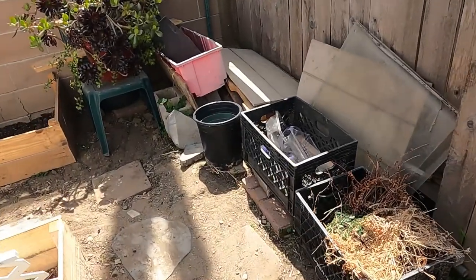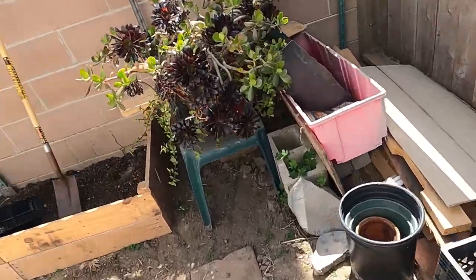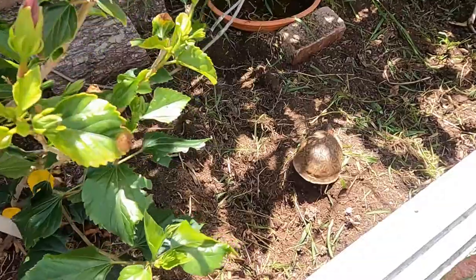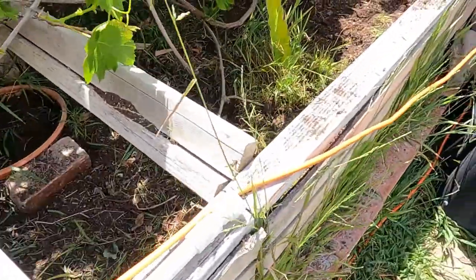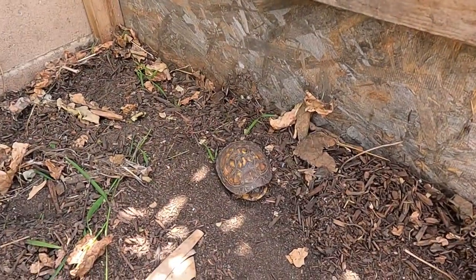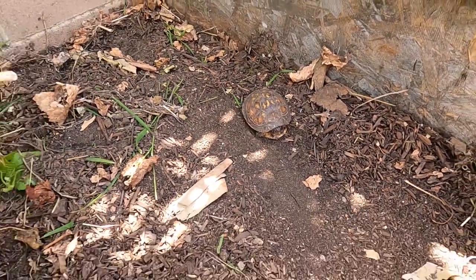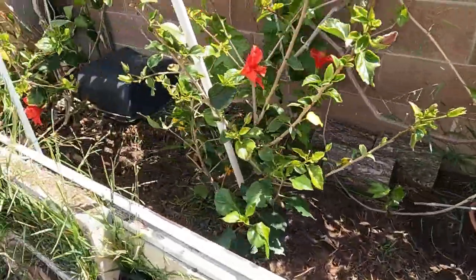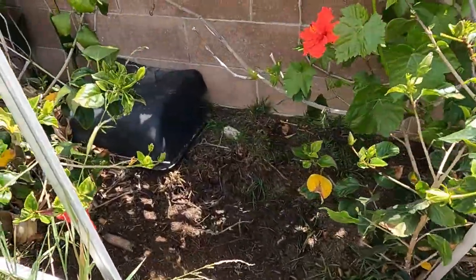I'm gonna clean this up a little bit and give you a little update — it's not gonna be very long. So there are a few eastern box turtles out. Here's the youngest one — it's probably about two and a half, three years old now. It ate through the winter.